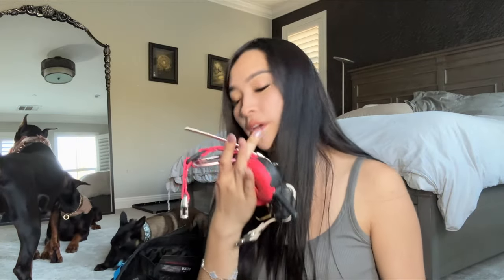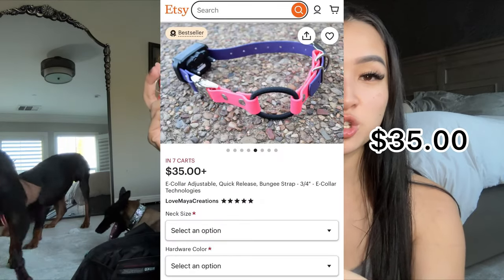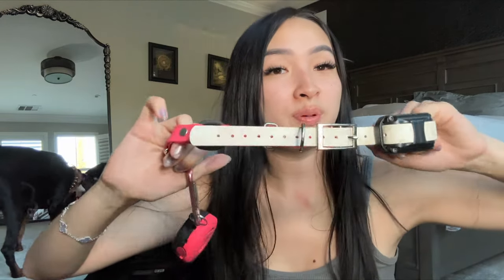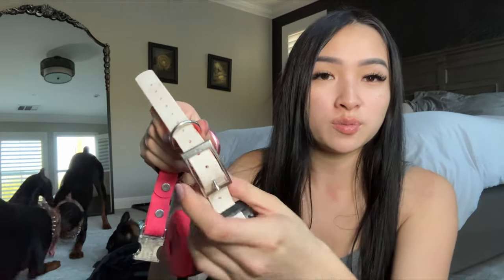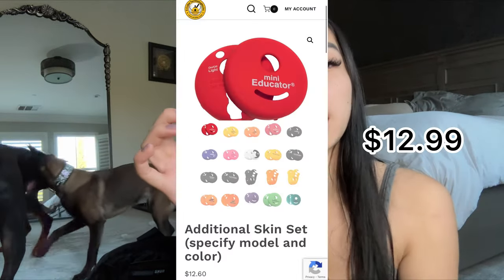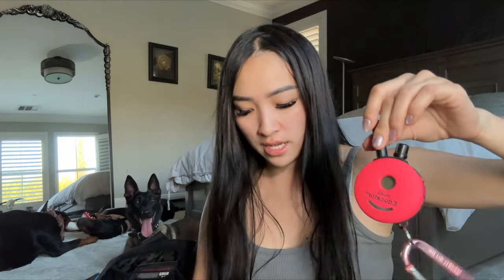E-collars are also something I keep in my bag — I have the Mini Educator. Beretta's collar is on a bio chain strap from Etsy, I think it was Love Maya Creations. I chose white and hot pink — it's easily cleanable and adjustable. Draco has the same style in dark green. For the remote, I got a skin from E-Collar Technologies where you can snap on different colors. I have a carabiner at the end so I can clip it onto my pants or training pouch for easy access.